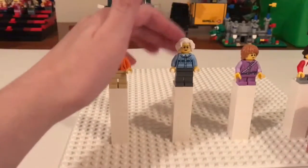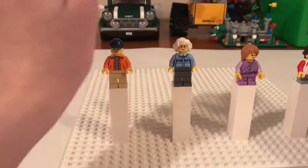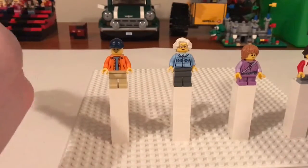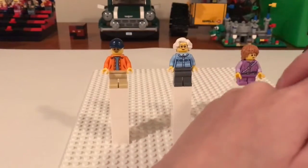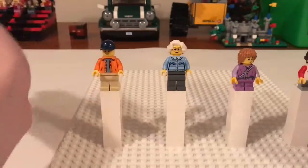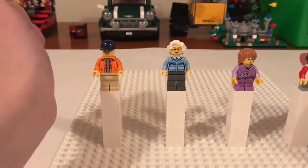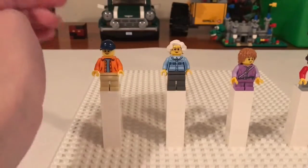I'm thinking about maybe making this older lady and the gentleman from my last video perhaps a couple — let me know what you think about that. But they don't have to be, so they could really be whatever I wind up needing them to be. If you want them to be a couple, there will be a poll.